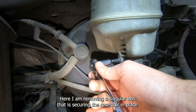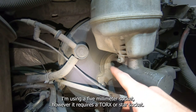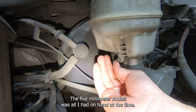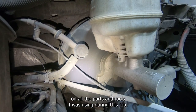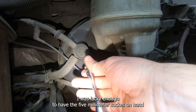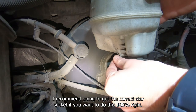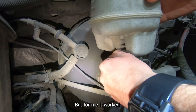Here I am removing a singular bolt that is securing the reservoir in place. I'm using a 5mm socket, however it actually requires a Torx or star socket. The 5mm was all I had on hand at the time. I was lucky enough that it worked and I didn't strip the star hole, but I recommend getting the correct star socket if you want to do this 100% right.